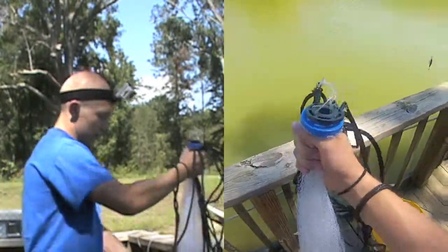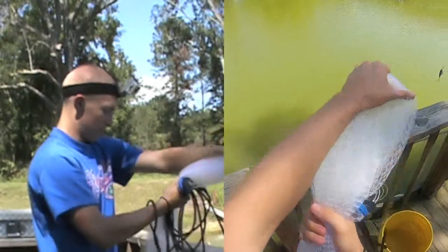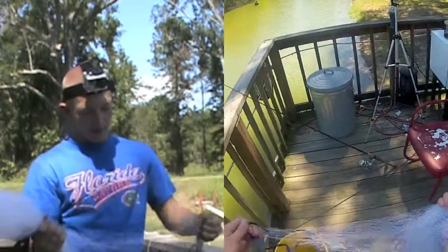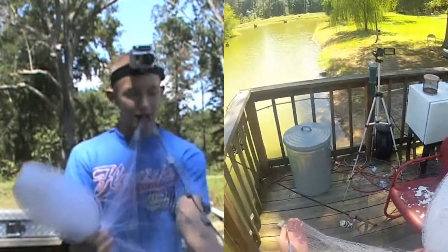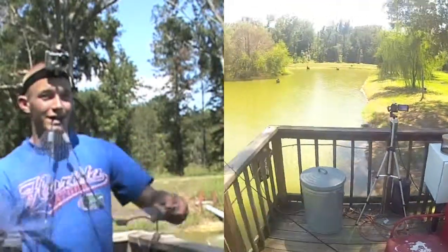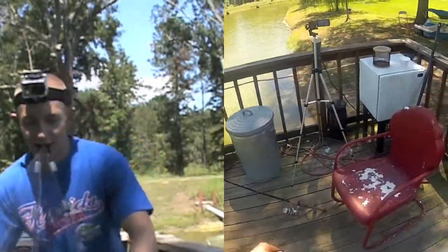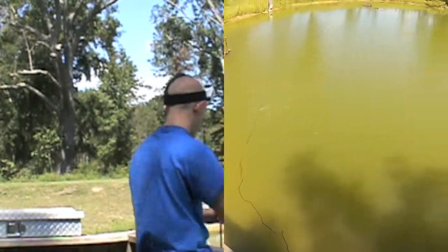You take the top and grab halfway down, just like this. Now a lot of people may not like to do this last part — you take it and stick it in your mouth. You hold it like that, and on three you throw this arm out. Ready? One, two, three!